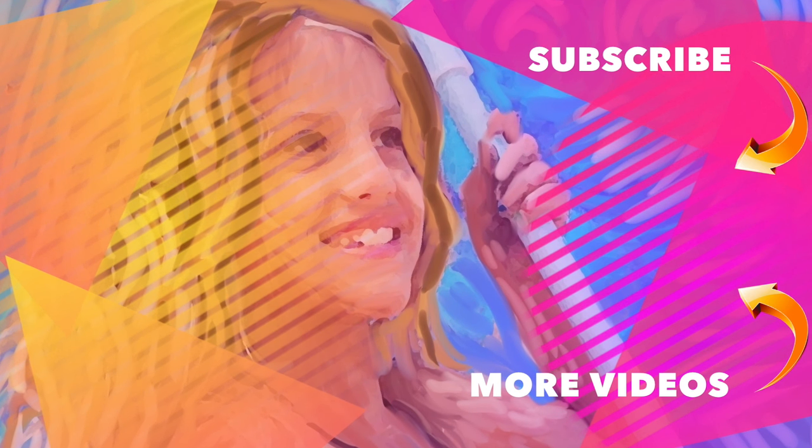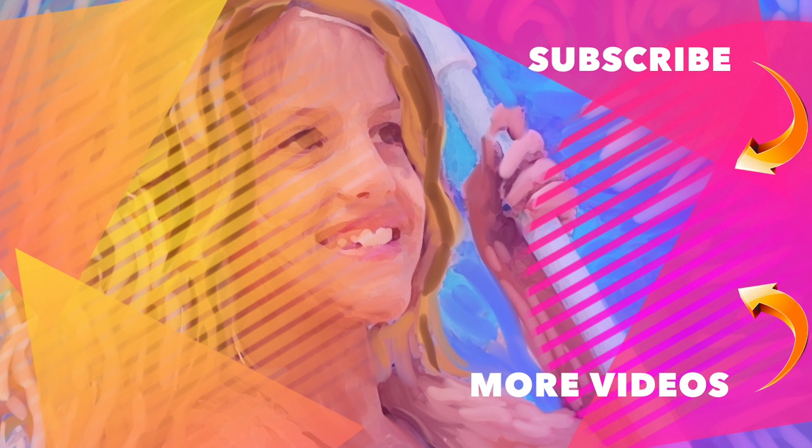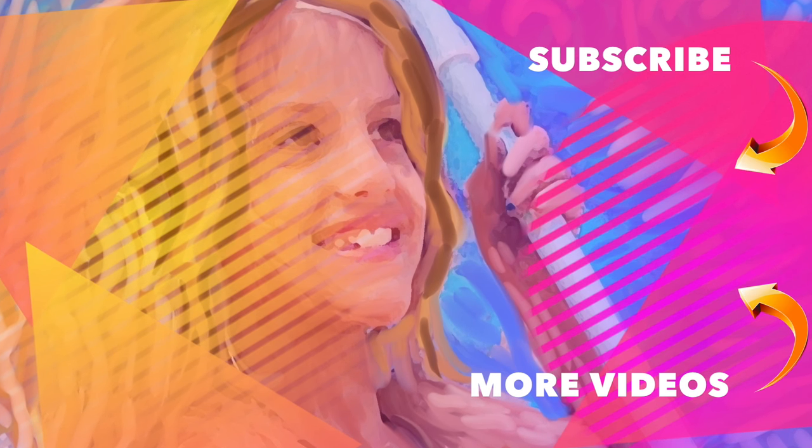It's Chloe's American Girl Doll Channel.